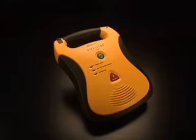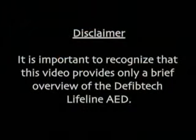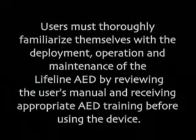This video provides a brief overview of the DefibTech Lifeline DDU-100 Automatic External Defibrillator. It is important to recognize that this video provides only a brief overview of the DefibTech Lifeline AED. Users must thoroughly familiarize themselves with the deployment, operation, and maintenance of the Lifeline AED by reviewing the user's manual and receiving appropriate AED training before using the device.